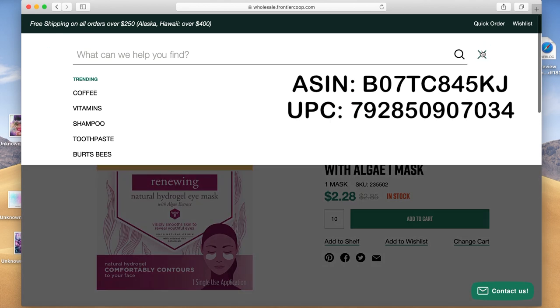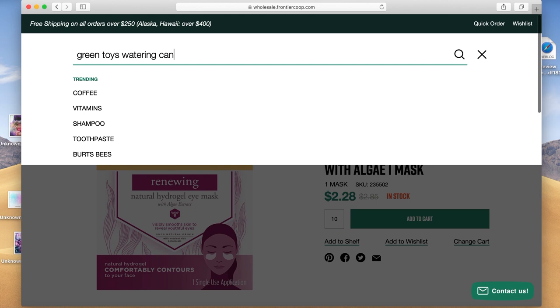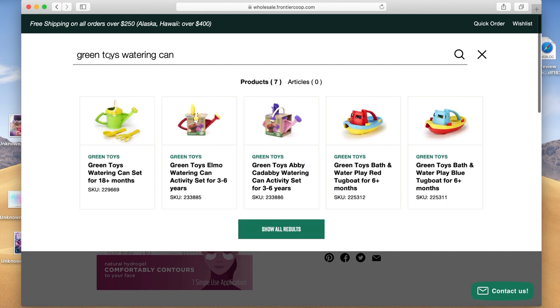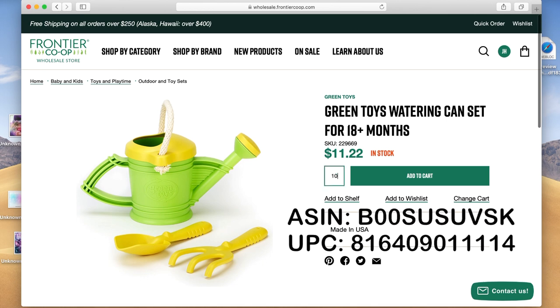Last but not least, we're going to do a toy item. Go back up to the search menu and type in Green Toys Watering Can. Over on the left you'll see a green watering can — that's what we're looking for. Click on that. This one's a little more expensive at $11.22, but it is in stock. Add 10 of these to your cart. I'll put the ASIN and UPC down there.